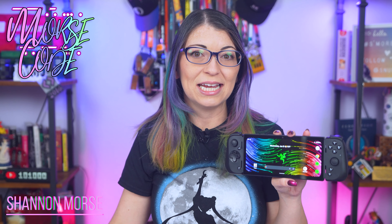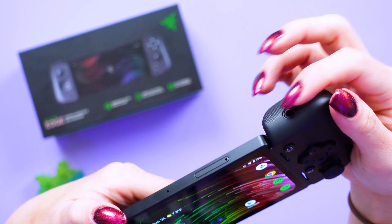The one I have here runs on Wi-Fi 6E, so you can stream games from your PC or your console. It also has Bluetooth 5.2 built-in and a 3.5mm headphone jack in the controller, which is found right here.